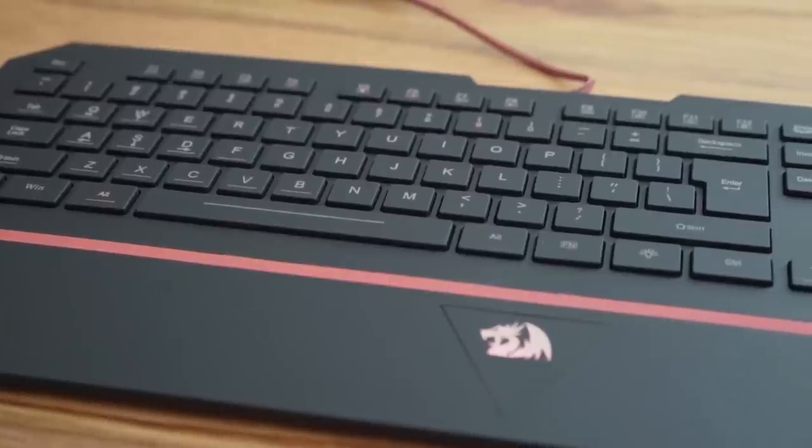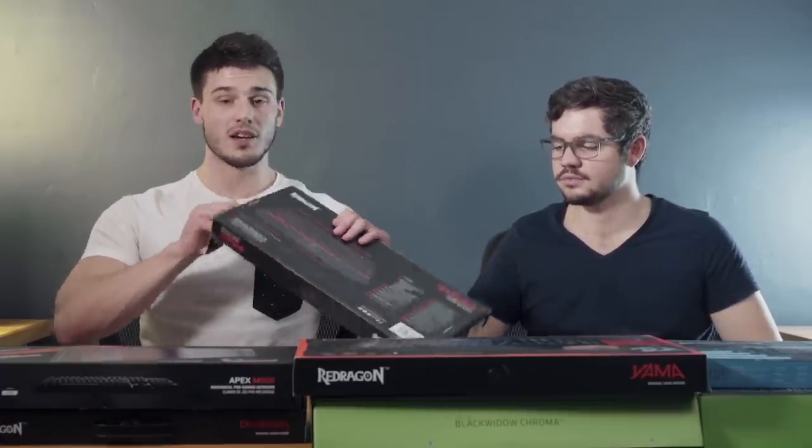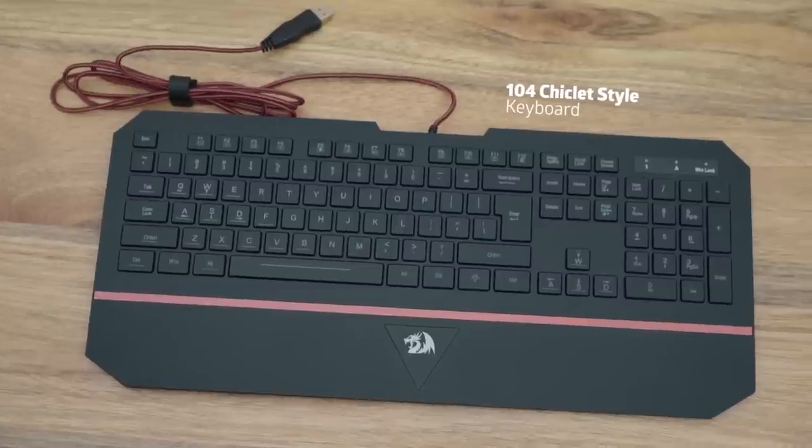We were provided with some products from Incredible Connection and we spotted quite a few that we really enjoyed and would like to chat about. Today we're going to start by reviewing the keyboards, beginning with our entry-level keyboard, which is the Red Dragon Karura. We're going to take this out, show you exactly what it's about, what it looks like, and give you an honest opinion.